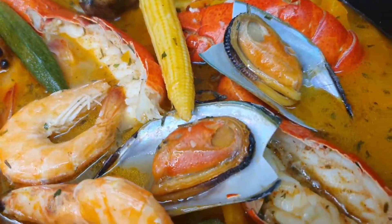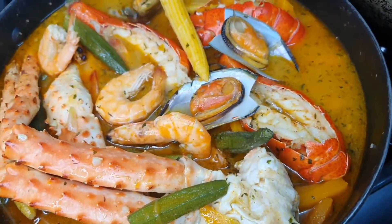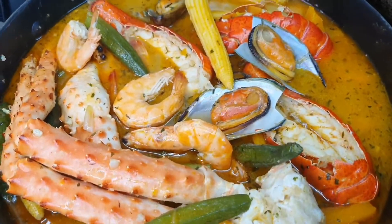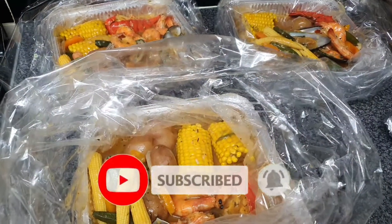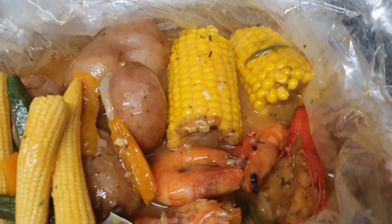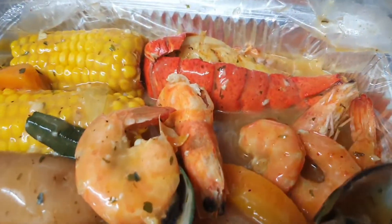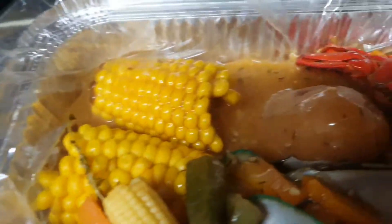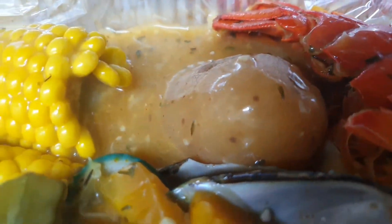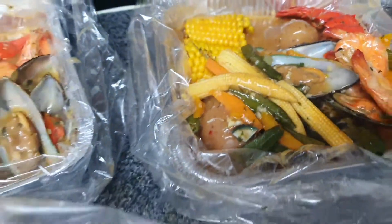And there it is, guys — my seafood medley! Leave me a comment down below and tell me what you think about this dish. If you do try it, tell me what you think. Don't forget to give this video a big thumbs up and make sure you subscribe if you haven't already. We have to make it official and present it in a little seafood bag, tied up nice. This sauce is so, so good. If you're looking for a nice way to cook your seafood and you like a little Caribbean flavor, you can try it this way.